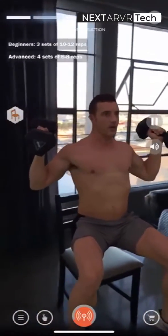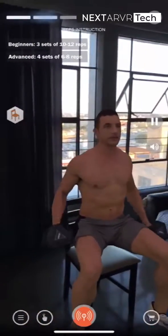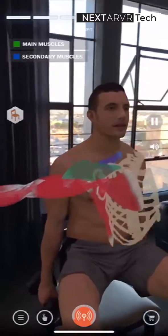For more advanced levels, perform 4 sets of 6 to 8 reps using heavier weights. Finish the last 2 sets to failure.